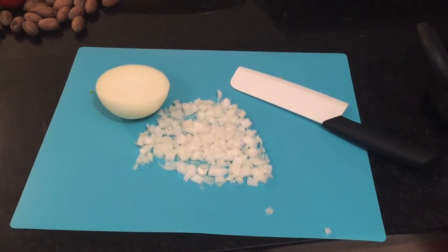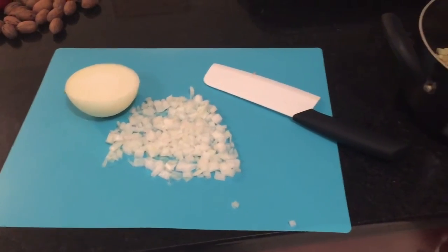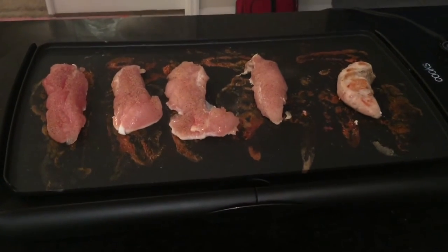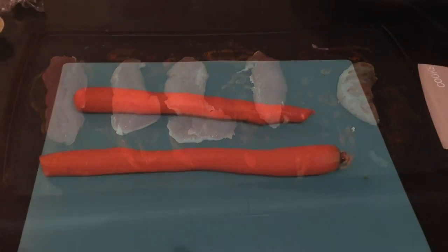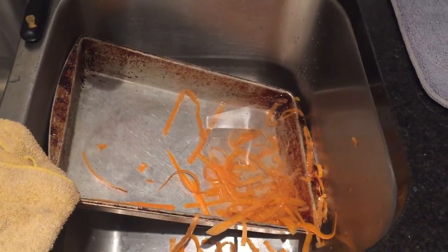As you continue to dice your ingredients, add them to a bowl. I had to reload my meat — like I said, I'm doing a little meal prep for the future. I'm just continuing to dice and chop with my carrots, which I did peel before chopping.